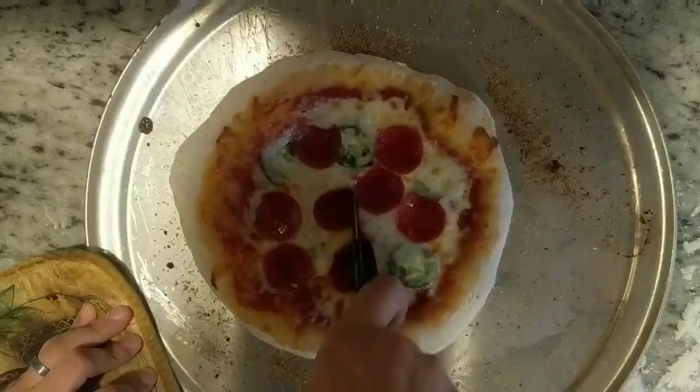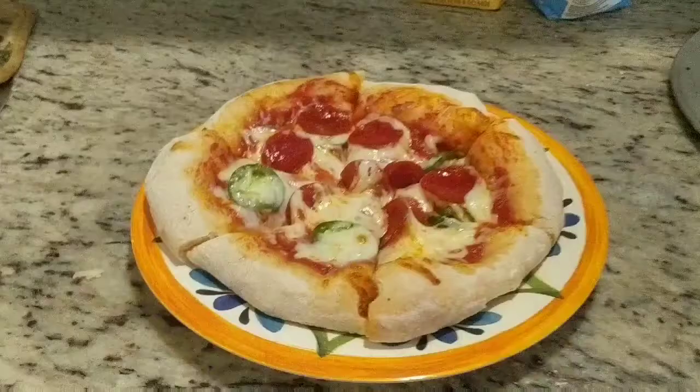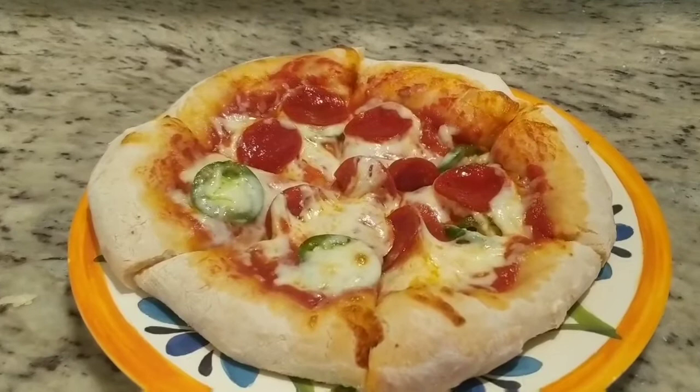After the pizza cools for about a minute, go ahead and slice. Then just step back and enjoy your masterpiece. This was how to make pizza dough — my version of an easy weeknight pizza.